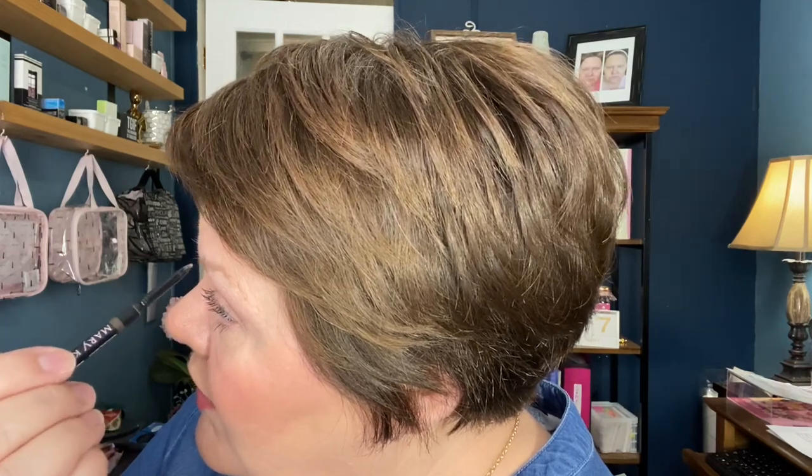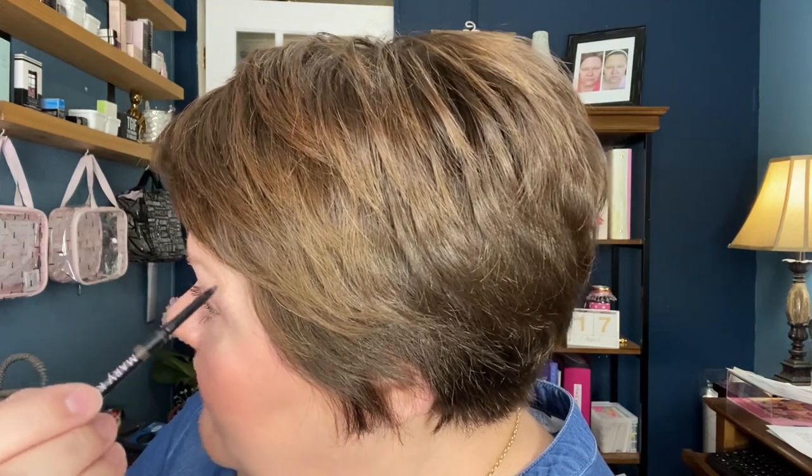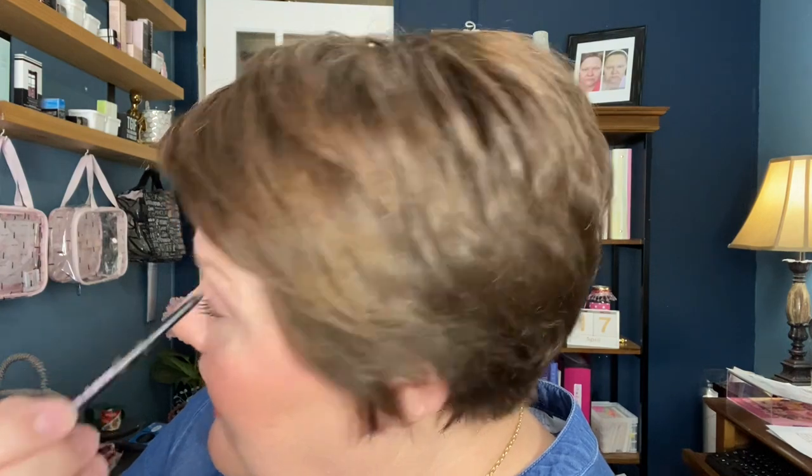I can't even recall when my brows began to get sparse — it's not a memory I have. I just know that around the age of 28 I started getting gray brows, and I think what happened is I started plucking those gray brows out. At that time I wasn't into a lot of makeup. Up until the past couple of years, when I learned more about makeup — especially through selling Mary Kay and watching YouTube videos — I didn't know I could have been using brow gel tint to color them instead of plucking them out.